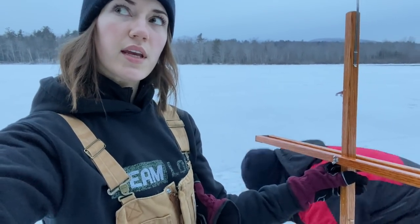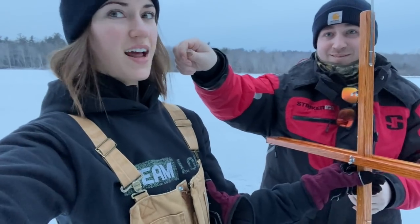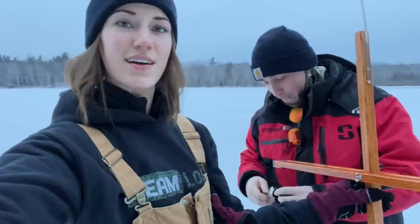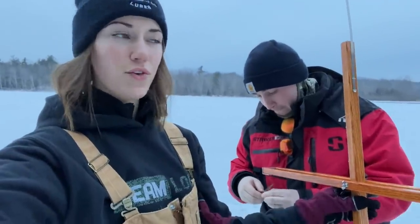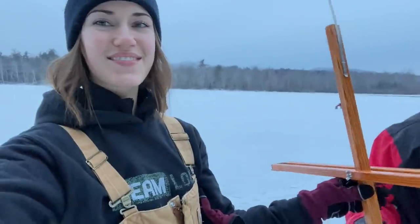Good morning! We are setting up our second trap. We're out here with my dad and Jeff today. If you guys have watched a lot of our other fishing videos, they're kind of our little fishing group. We'll have 20 traps to fish and we're going after rainbows, browns. Right now it's beautiful out - literally 32 degrees, not a breath of wind at the moment. It's going to pick up this afternoon. I wish it would stay like this all day.